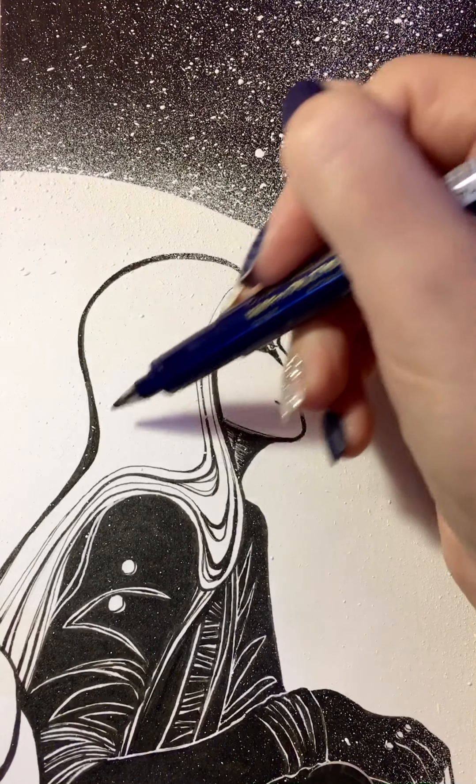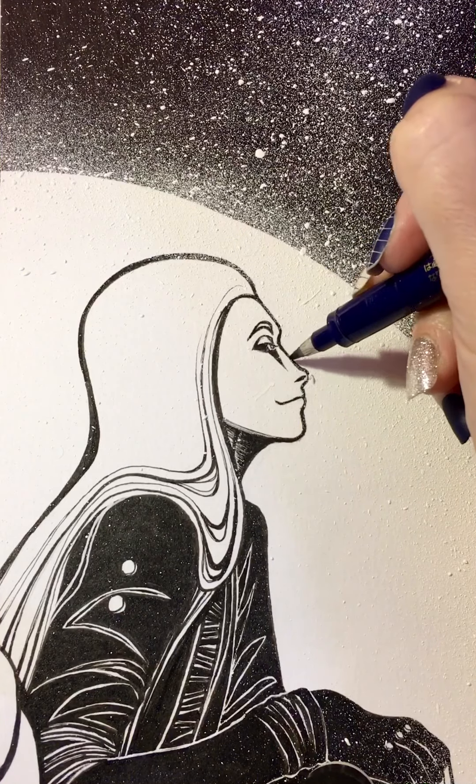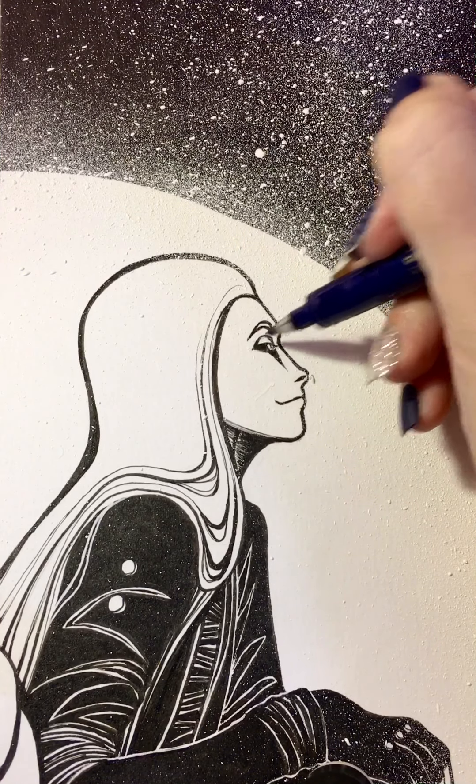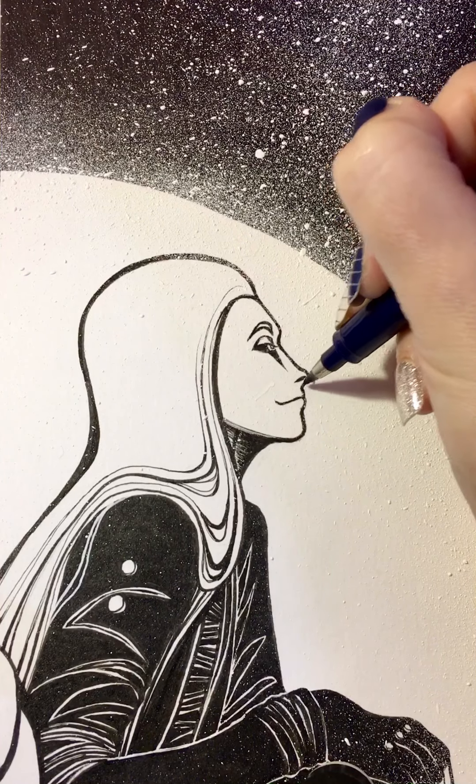I'm gonna leave that there, but yeah, I think that should just about do it for Spooky's face. I think that looks pretty good.